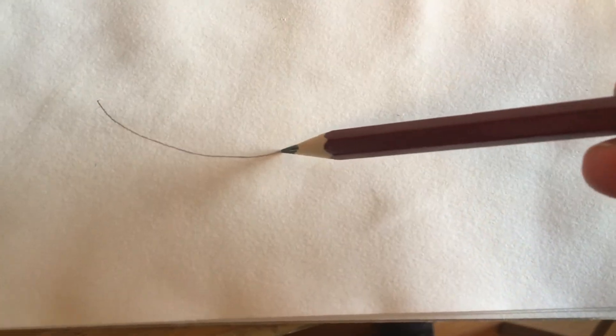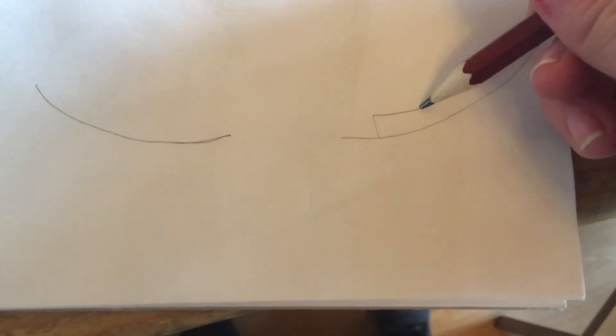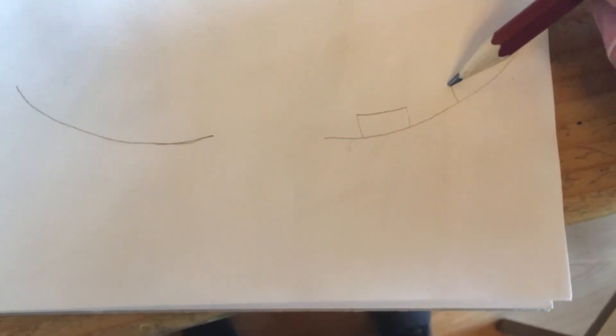Another important point when you're drawing eyes is that when you're facing your eyes in a different direction, draw a curved line to show which way they are facing. You can do this in any way, shape or form. I'm just giving two examples here of eyes looking in different directions.